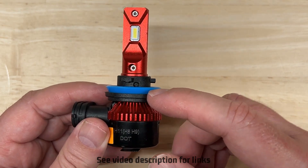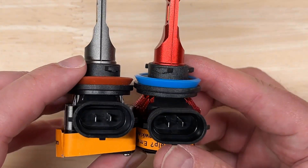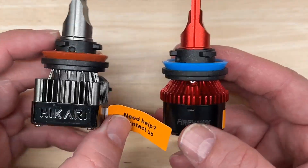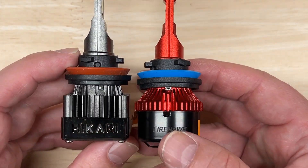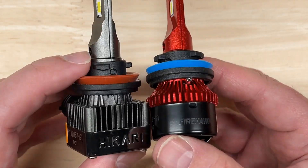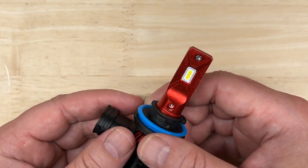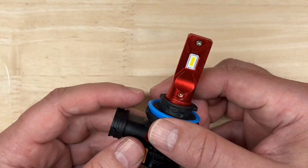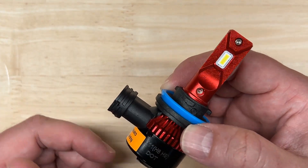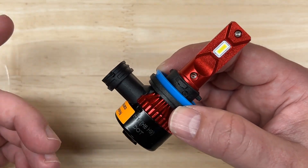If you look at the Firehawk and the Hikari Hyperstar side-by-side, well they're not exactly the same, but there are some similarities. It appears they may even be using the same components in certain places and have a very similar overall design. It's no secret that many lighting products — or consumer products in general — often come out of the same factories even though they have different brands, and there's nothing wrong with that. I don't know for sure, but that may also be the case here. What's important is how they compare in terms of brightness — let's find out.